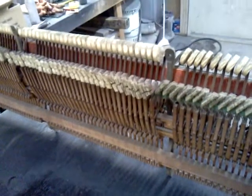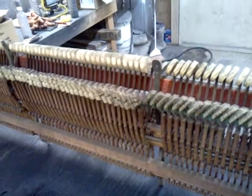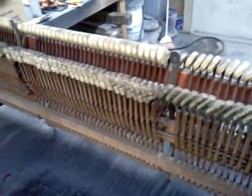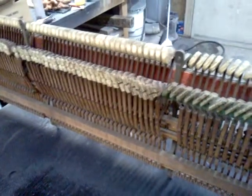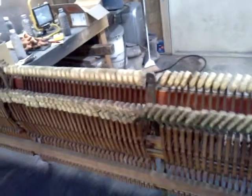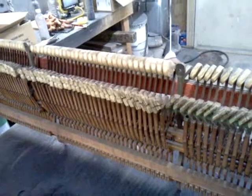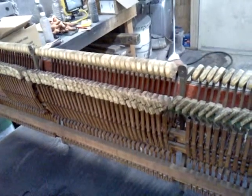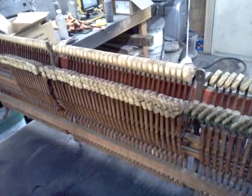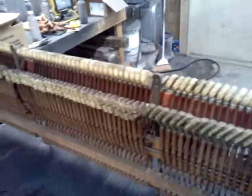If you have any comments, I have a forum at pianos.proboards.com. You can also watch this video on the Beavers Piano TV channel on YouTube. I also have a Twitter account at Twitter.com at Beavers Piano, and a Facebook fan page at Facebook.com slash Piano Rebuilder — so you can get in touch with me through any of those.